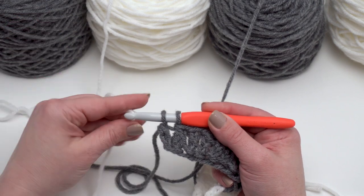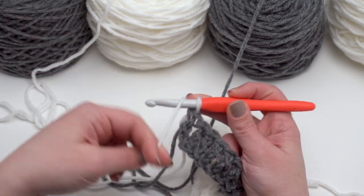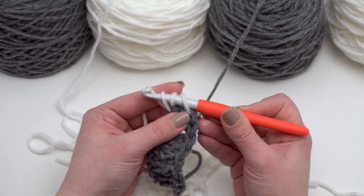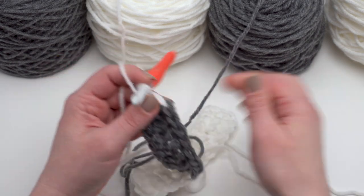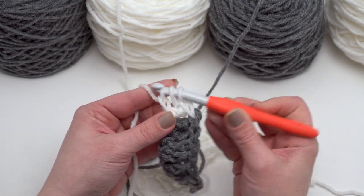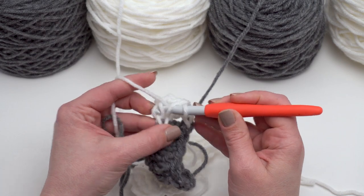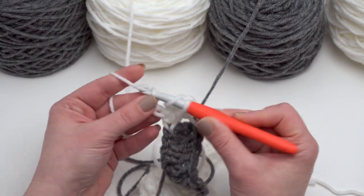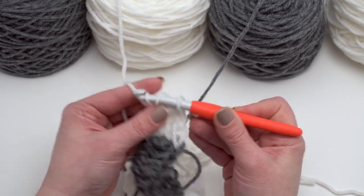We're going to do the same thing again: yarn over with the new color, pull it through, drop that end to weave in later, yarn over, find the bottom of the previous stitch, and start working right in there. There are 36 stitches in each one of these rows, so that makes it easy to keep track — you don't have to worry about adding or taking away stitches, it's just going to be a matter of color changes primarily. I'm going to demonstrate some of the different ways we can do the color changes while keeping our bobbins attached as long as possible and minimizing ends to weave in later.